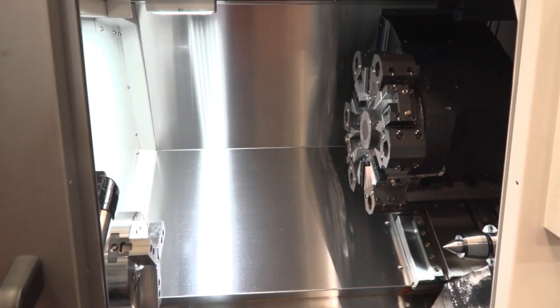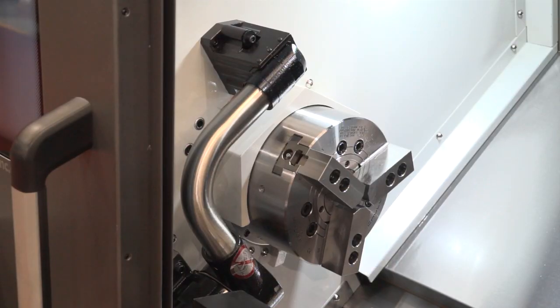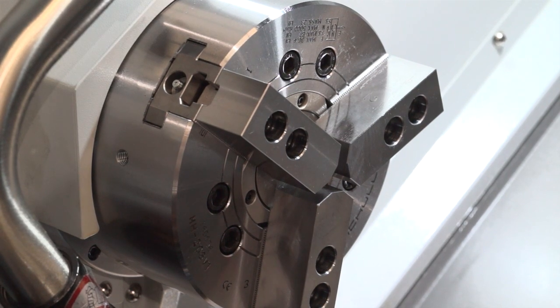It's quite evident by looking at it, it's a compact lathe, but just give our viewers an idea of the capacity, chuck size, etc. People buy Lynxes exactly for that — they're looking for a small-turn parts machine. Generally, this machine comes in two model sizes: it comes with a 6-inch chuck or 51mm bar capacity, or an 8-inch chuck with 65mm bar capacity.